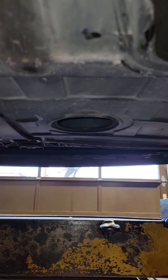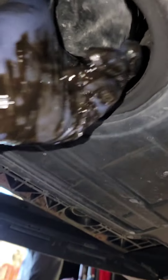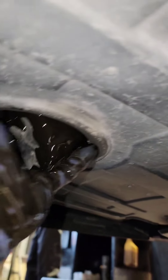After that you want to get your filter. It shouldn't be on that tight — should be able to take it off with your hand. Once that's finished draining a little bit, finish taking it off.